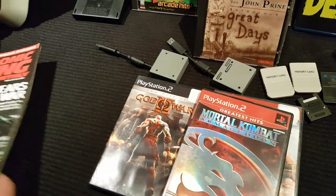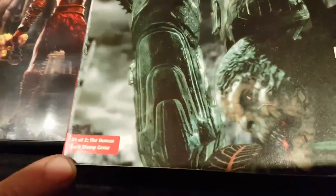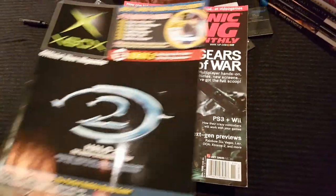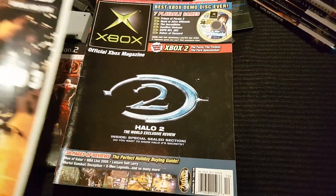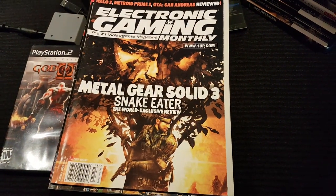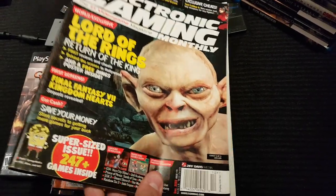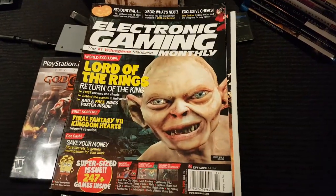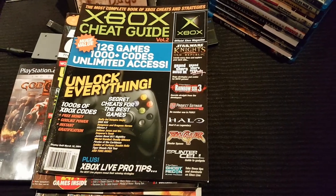And then gaming-wise, I picked this one up because this is the Human Curbstomp cover issue. I don't normally collect Xbox stuff, but that's the world exclusive for Halo 2, world exclusive for Metal Gear Solid 3, exclusive for Return of the King. This is a fatty one. And then this one just for a goof, because it's got all these cheat codes that I'll never end up using.